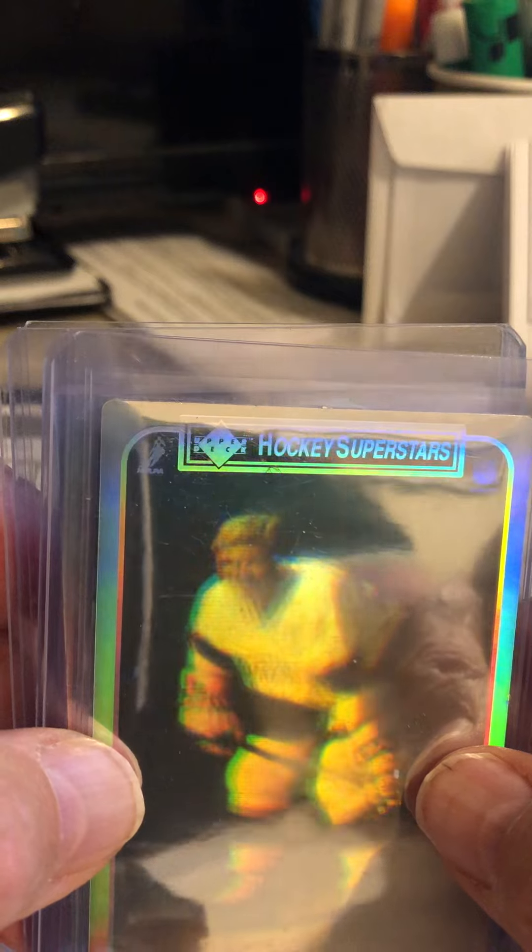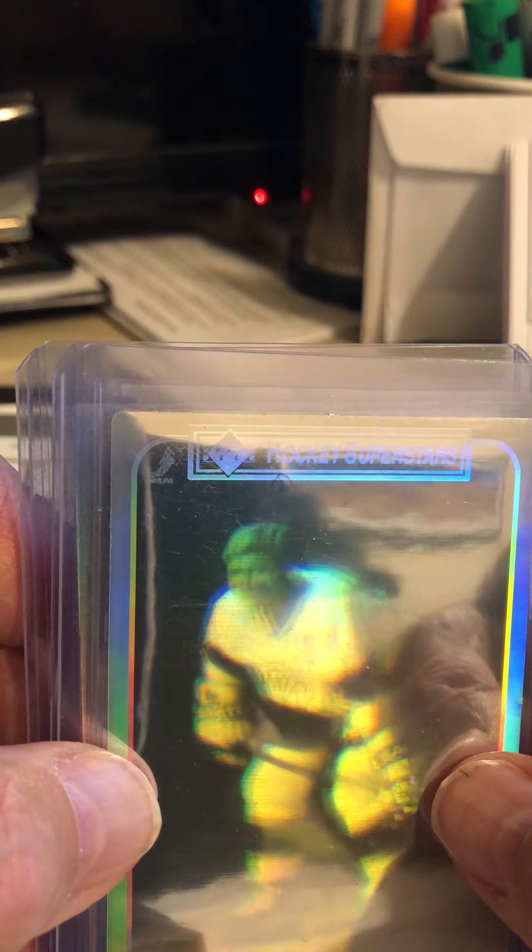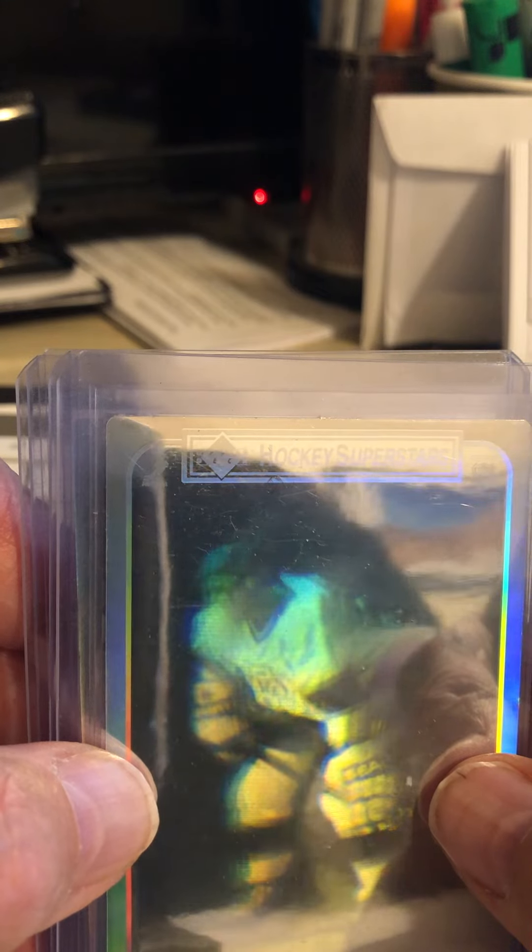Back in 1990-91, Upper Deck was including holographic images — holographic stickers — with their packs. Here's a Wayne Gretzky. Could you tell that's him? L.A. Kings, that is Wayne Gretzky. It's a sticker, so the back of it was blank.